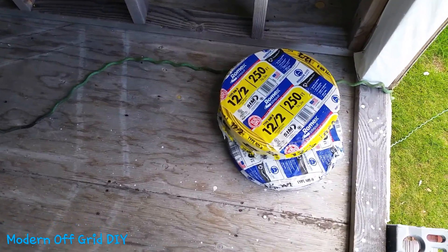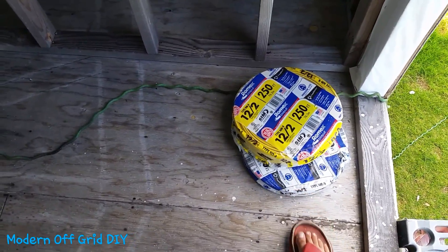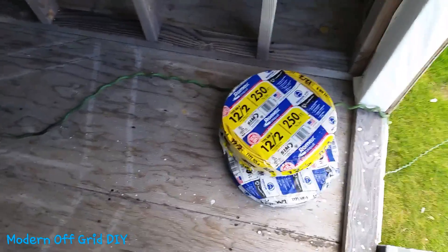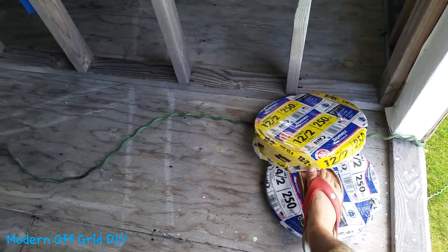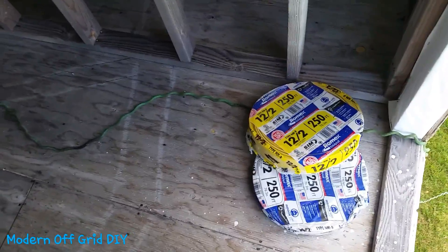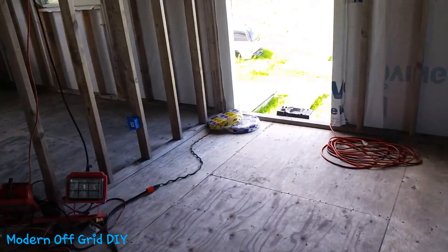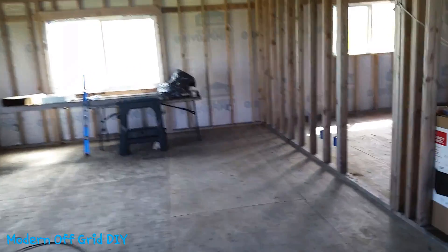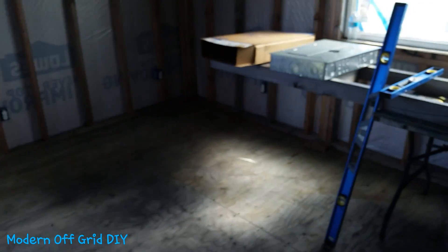I have two rows, each row is 250 feet. This is 12-gauge wire right here and this one is 14-gauge wire. I definitely need to buy a lot more wire, but that was the wire I initially bought a while ago when it was on sale. I saved a little bit of money, but I've got to buy a lot more because there are so many receptacles, plugs, and switches going into this house.